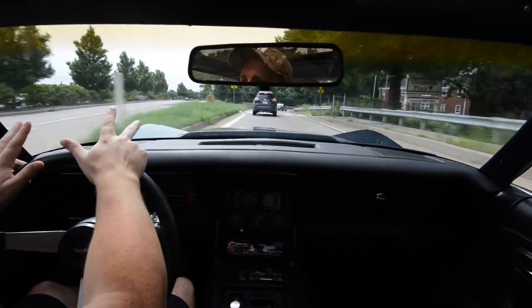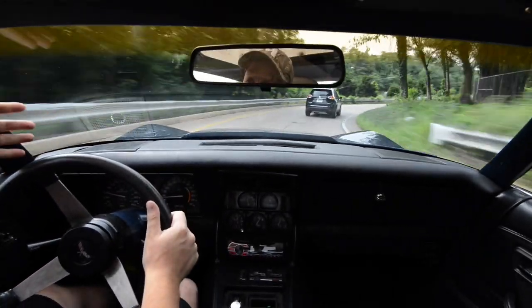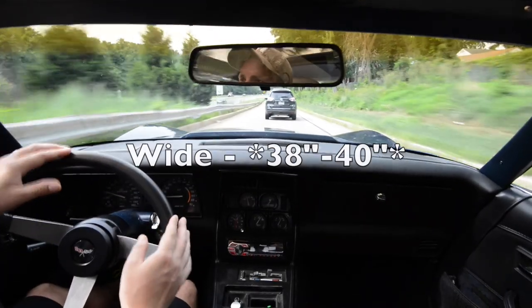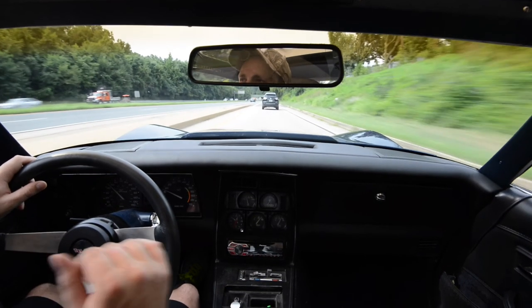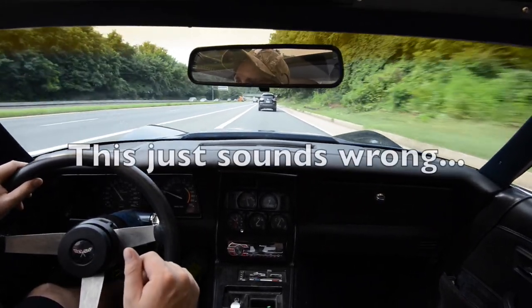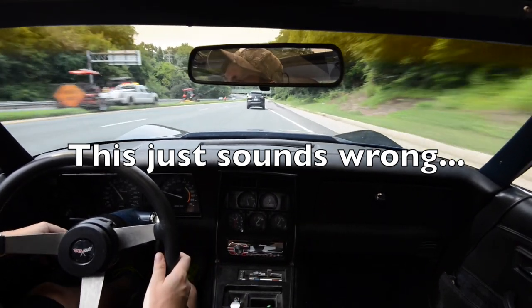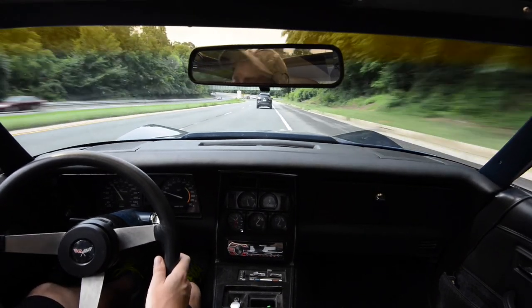These seats come in two different widths. They come in the wide version, which is roughly a 42-inch waist, and then the normal one, which is about a 36-inch waist. These are the normal ones. The 42-inch seats I do not believe will fit in this car — these are already tight to begin with. If you try to put in something that's a couple inches wider, you're just not going to get it in there. There's going to be too much rubbing, it'll be too tight, and the seats aren't going to be able to move around.